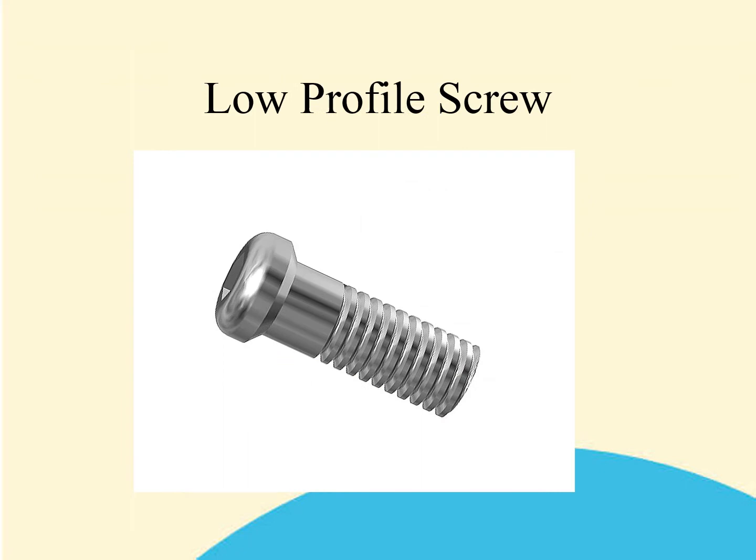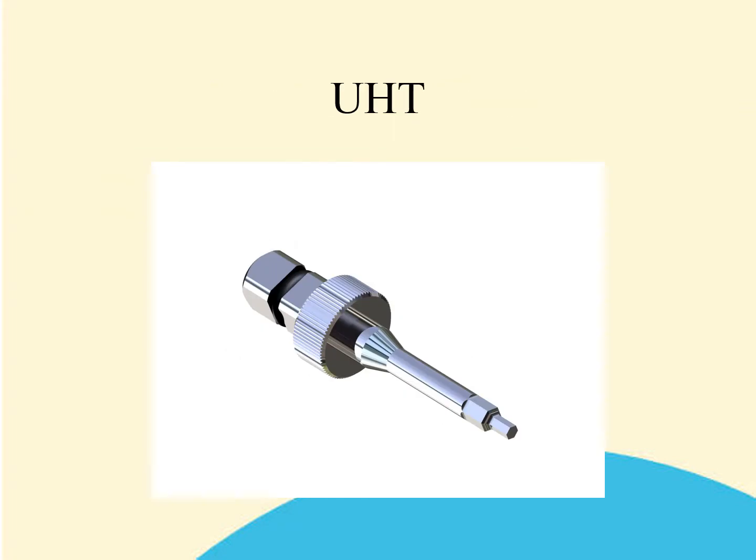The low profile screw is used to retain the CB base onto the implant and also onto the analog at the laboratory. One screw is used for all prosthetic procedures in the system, including retaining the posts. In order to drive the post screw or the LPS, it is necessary to use the universal hex tool. This is a hex diameter unique to the EZ system. It is highly unlikely that you will have a hex of a similar dimension from any other system. If you were to use another driver and inadvertently cause damage to either the driver or the low profile screw, Osteotie would not be liable for the misuse of its components or instrumentation.